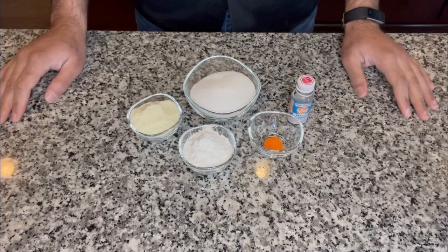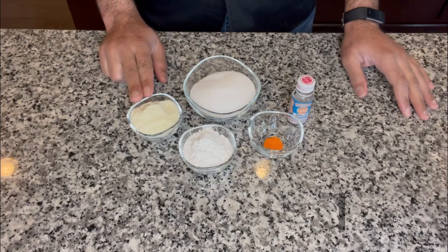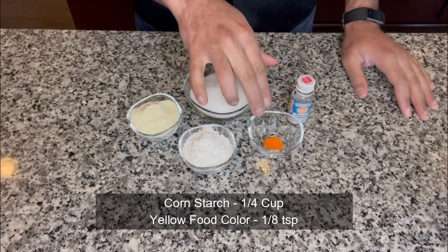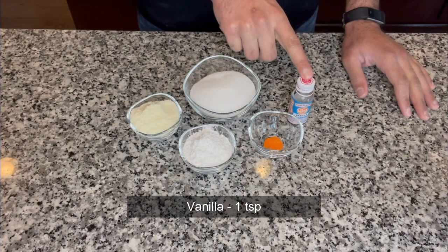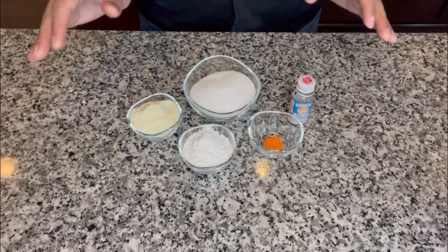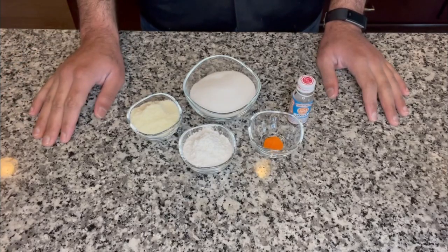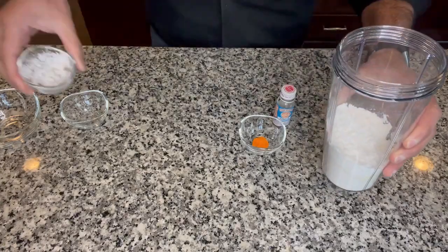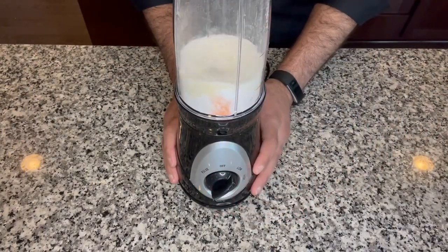To make custard powder at home all we would need is half a cup of regular sugar, one-fourth cup of milk powder, one-fourth cup of corn starch, one-eighth teaspoon of yellow food color, and one teaspoon of vanilla for flavoring. This would make a lot of custard powder but we could save it in a tight container for up to six to eight months. We are basically going to add all of these ingredients to a mixer bowl and give it a quick mix.